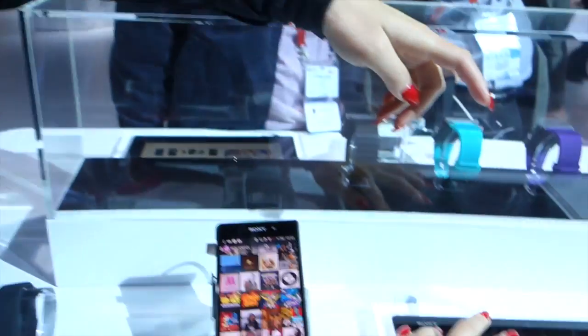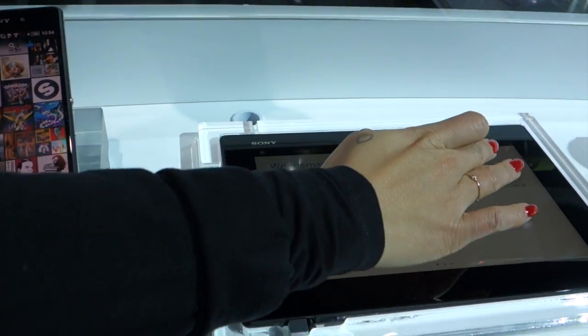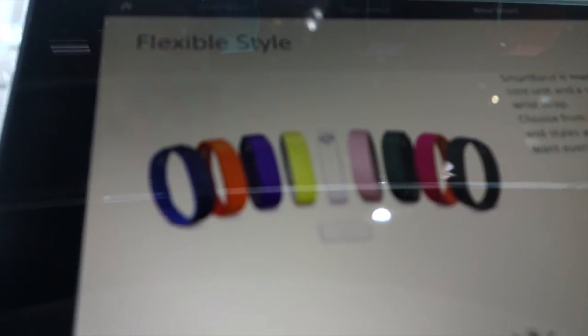Thank you very much. Can I have one final question — how much is the smart band? The recommended retail price is €99. Shortly from launch, we will have nine colors available. When you buy the band in black, you get two bands and one core — a band in a small and a band in a large. Then shortly after launch, it will be available in nine different colors bundled in three colors at a time, categorized as Fashion, Classic, and Active.